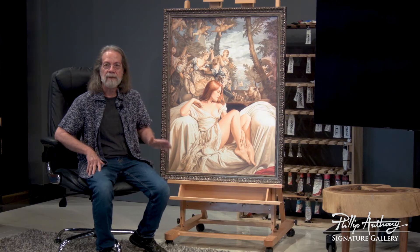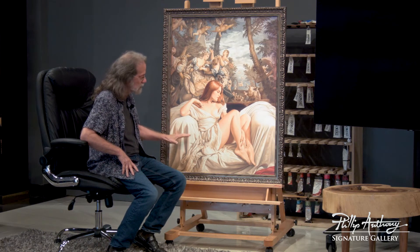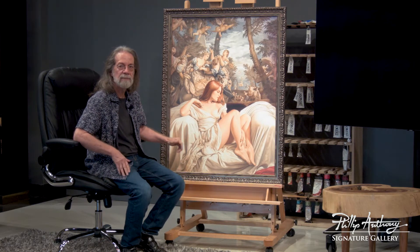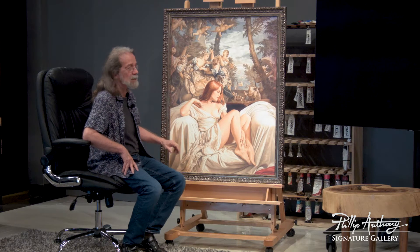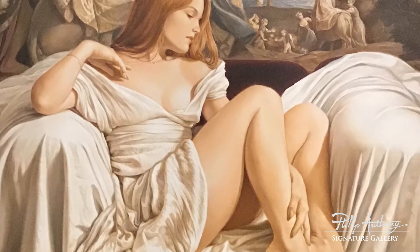This is an oil painting — here with us it's a limited edition print. The original was a little bit bigger, but it's almost the same size. I call it Europa.